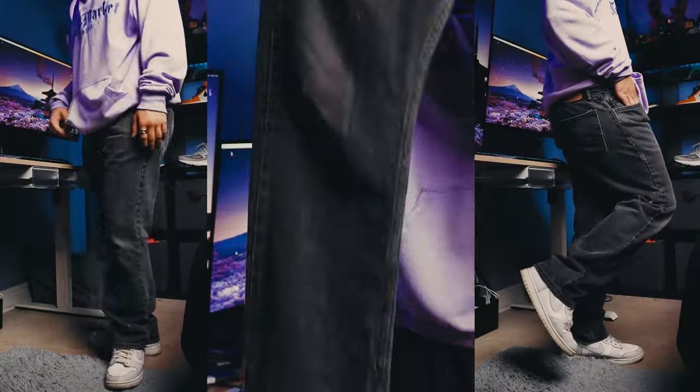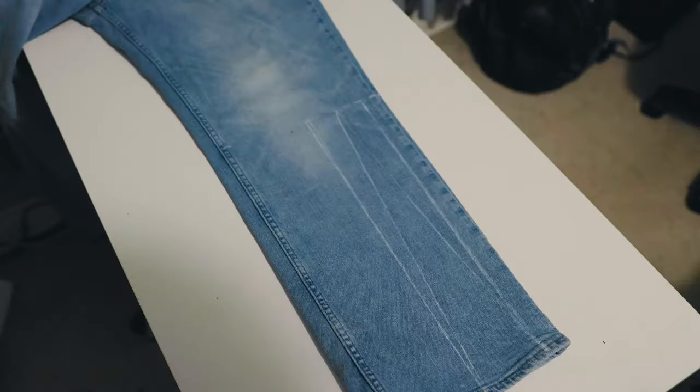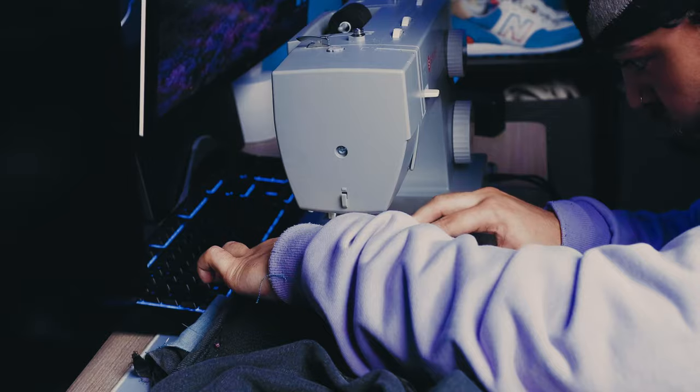I'm a total novice when it comes to sewing. I could literally count on one hand the amount of times I've sewn before, but today I'll be taking on a new challenge and showing y'all how to turn your old basic pants into some really dope flared jeans. Now, if you're looking for a professional in-depth tutorial, this is definitely not the place. I'm still very much a beginner, but I will be sure to break down everything I learned while doing this custom.